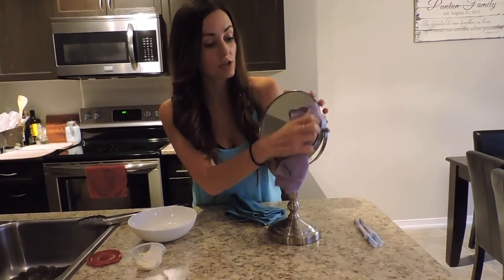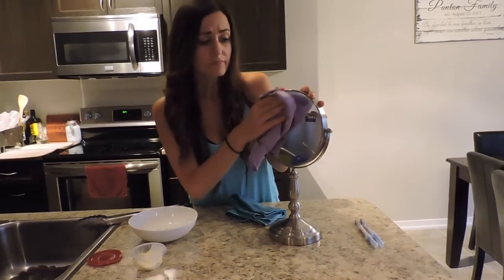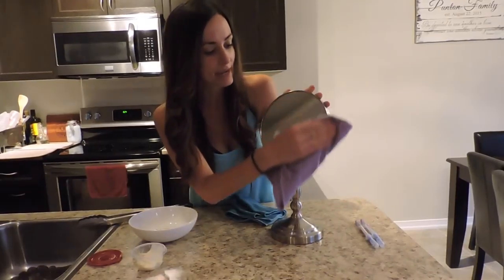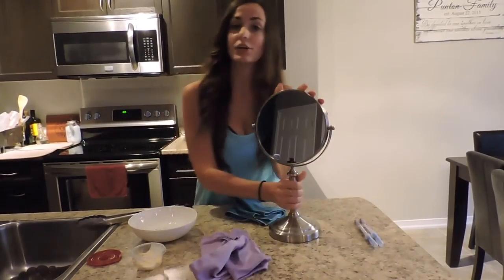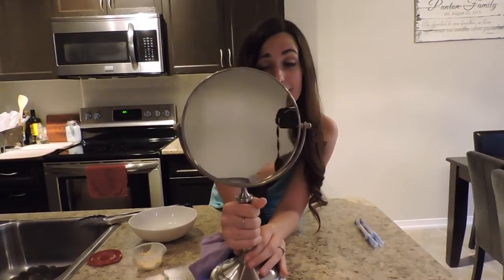The window cloth is a polisher, and it also contains the micro silver in it, which is the Baclock. So at the same time we're cleaning our mirror, we're also disinfecting it, which is great. And there you go — I have a nice shiny mirror now. It was that easy to get my mirror nice and shiny.